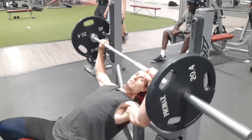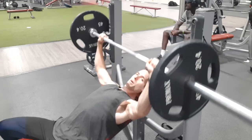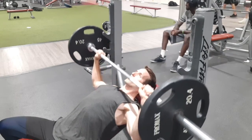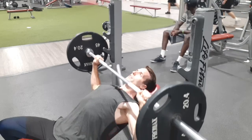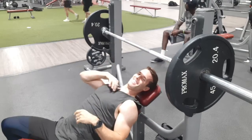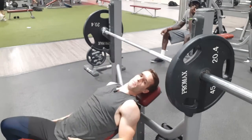Once you lift it, you're going to come down just to the top of your chest and push back up. Some people say you come down and kiss the bottom of your chin — I don't do that, I don't mess with that. Just hit the top of your chest and push back up. That's the incline bench press.